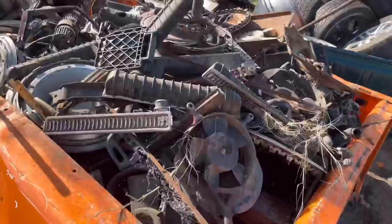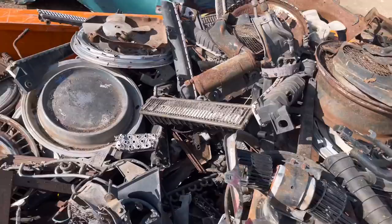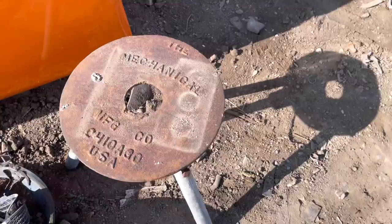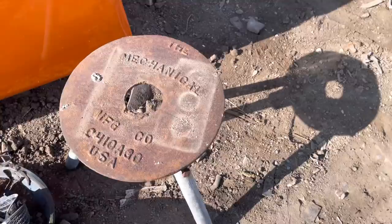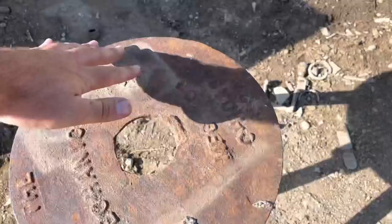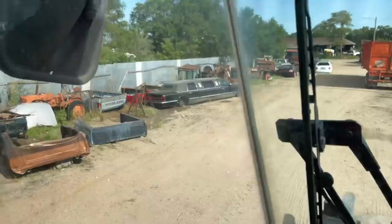Then a big load of scrap came in - bunch of radiator ends, old junk hubcaps. It doesn't look like there's anything really good in here. I'll probably just dump it out in the dumpster. Although this stand here is kind of neat - the Mechanical Manufacturing Company, Chicago. It's got three legs on it. That'll go down to Texas and ought to bring probably 30, 40 bucks. So I'll go ahead and hang on to that.